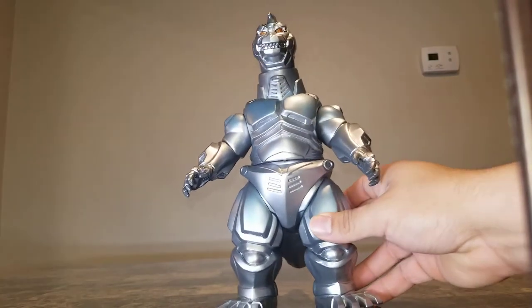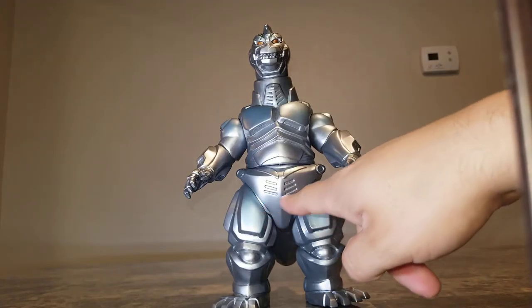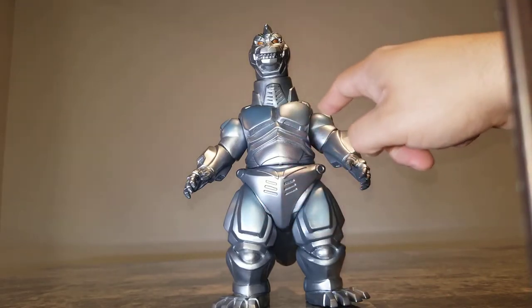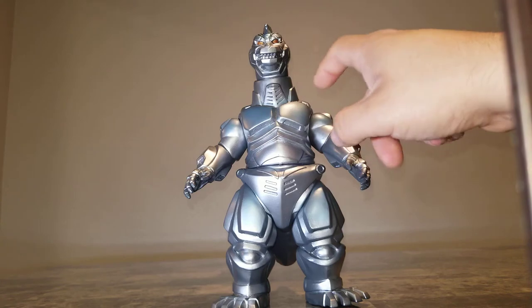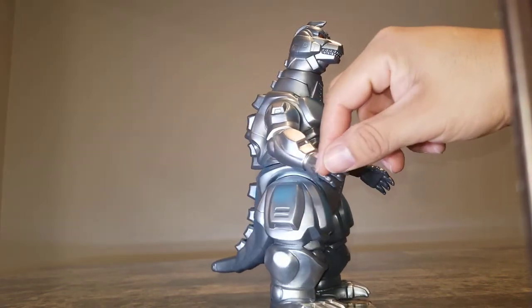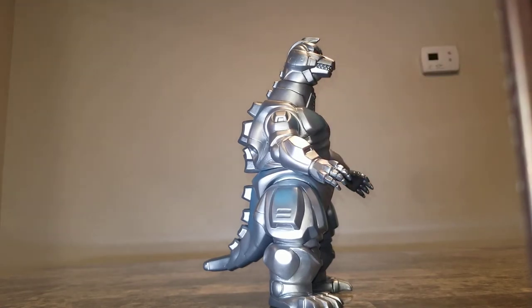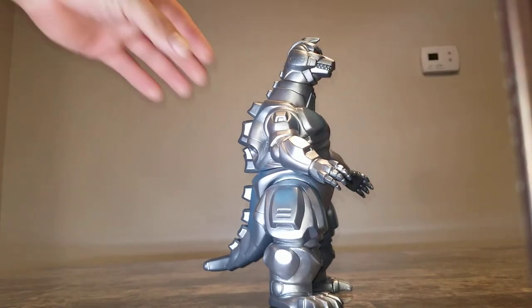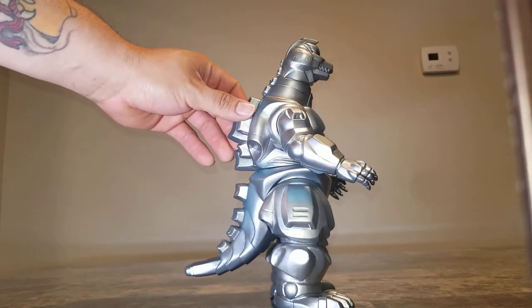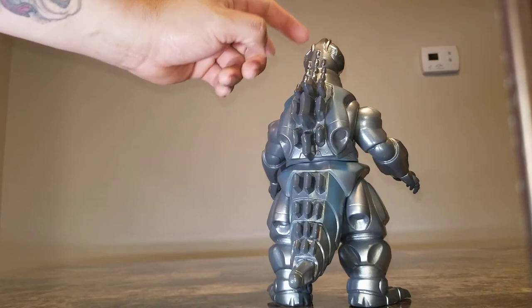He has six points of articulation: at the thighs, the waist, both shoulders, and at the neck. Though I don't really see these as true articulation points so much as the seams where they put the cast together — molds and whatnot.